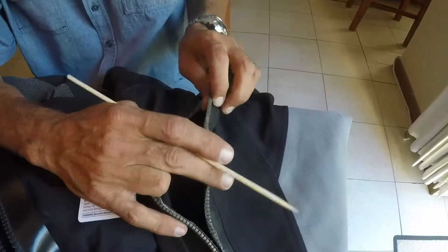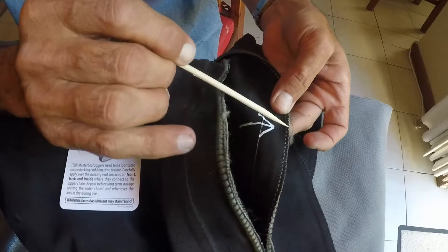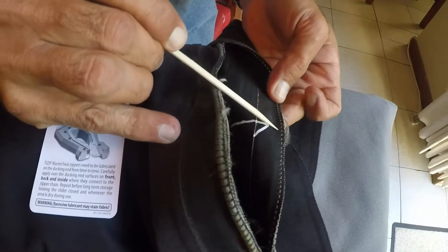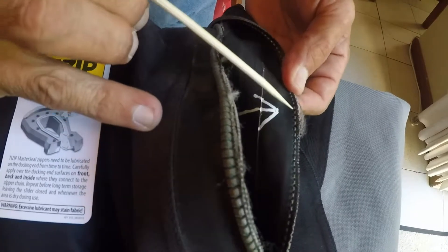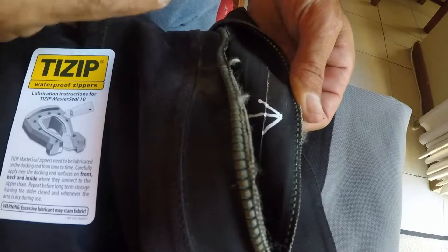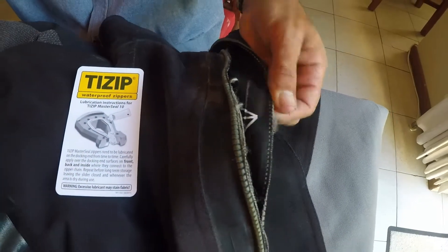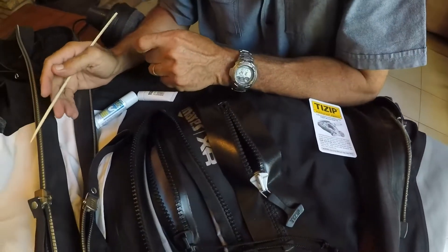Here's a standard metal zip that's quite old and has failed. It's frayed right from the outside down around those inner elements, and you can see that the fabric around the inner elements is just not healthy at all. This zip is definitely going to leak and would need to be replaced completely. That's mostly how metal zips fail.